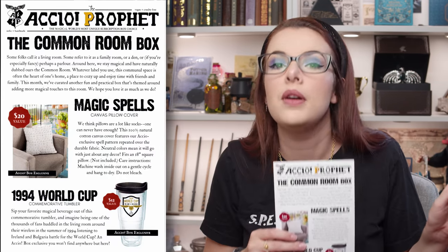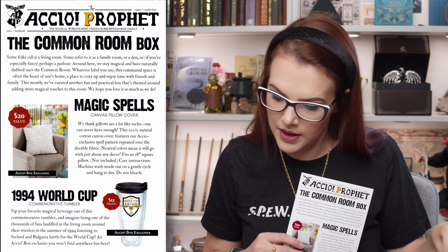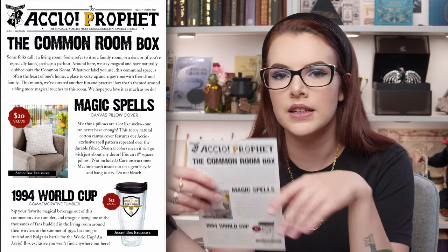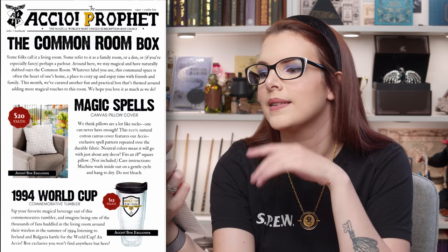How cool has this box been? Let's get the cheat sheet out. So this was the Common Room box. It says: some folks call it a living room, some refer to it as a family room or a den, or if you're especially fancy, perhaps a parlor. I'm going to start calling mine my living quarters — come along through to my parlour! Around here, we stay magical and we have naturally dubbed ours the common room.